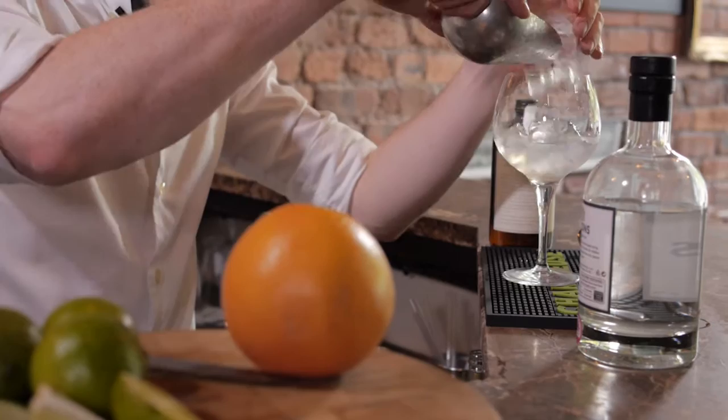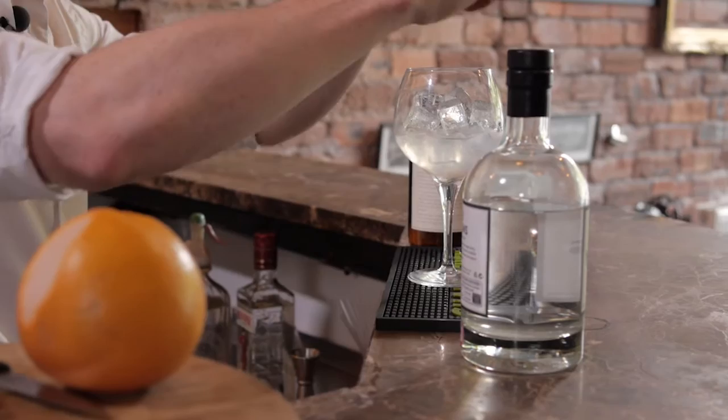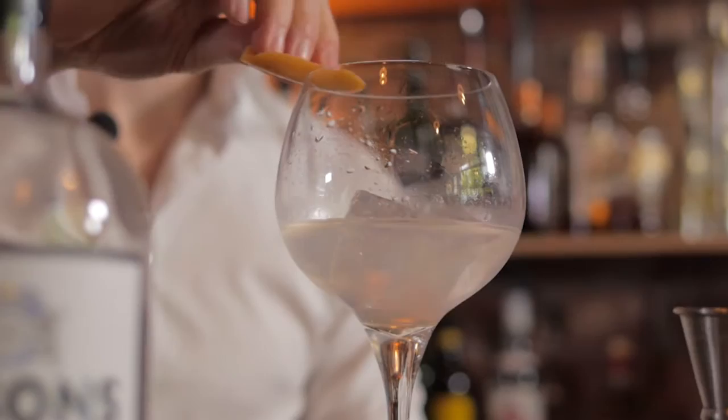So we're going to add a little bit more ice and then our pink grapefruit. You want to cut a nice wide slice and then just squeeze the zest over the top of the glass — you'll see all the oils flying out there. It's got a massive aromatic to it, and just run it around the rim of the glass, but really gently.